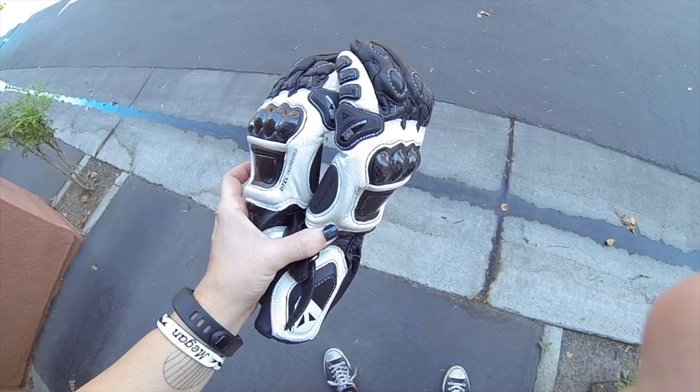These gloves are freaking amazing. They are so comfortable. What kind of things would you do with these gloves? Put your sunglasses on with these gloves. Move your hair out of your face with these gloves.